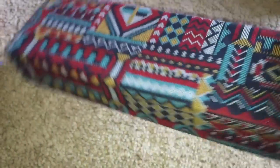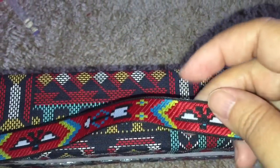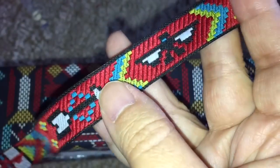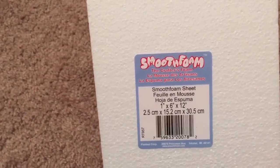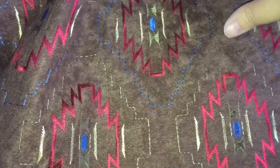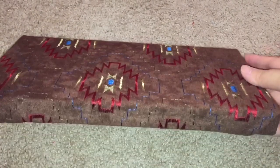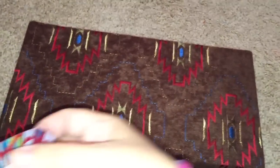I did leave a little margin at the bottom, but that's okay because I found this other beautiful ribbon also from Joann Fabrics in the same red, gold, turquoise, white, and black colors and Native American design, so I think that'll look really nice as a trim. I also wanted to put the bed up on a platform, so I chose a wider and flatter smooth foam block that I will be covering with this brown fabric with the same sort of designs.